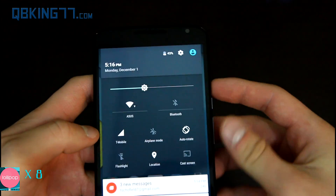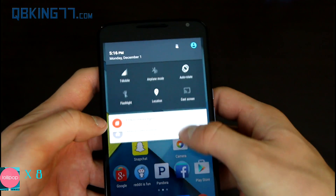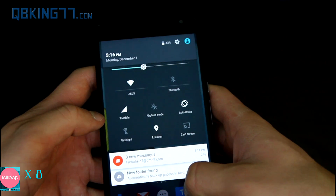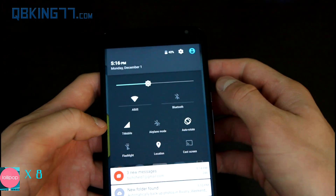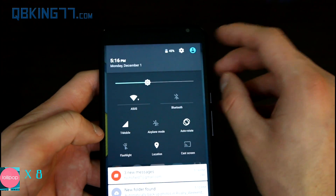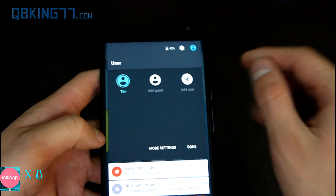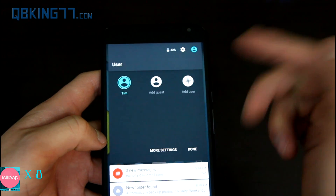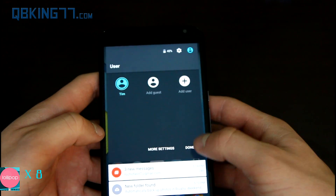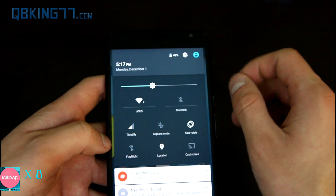You'll also notice a couple other differences up at the top. There's a little animation where it shows your cell network, Wi-Fi network, then brings out the battery percentage and the settings button so you can go directly into settings. You can tap on the user icon to change your user — Android 5.0 Lollipop has multi-user support. You can add a guest or add a user, so if you have a guest that wants to check out the phone and you don't want them to see personal things, you can select that icon.